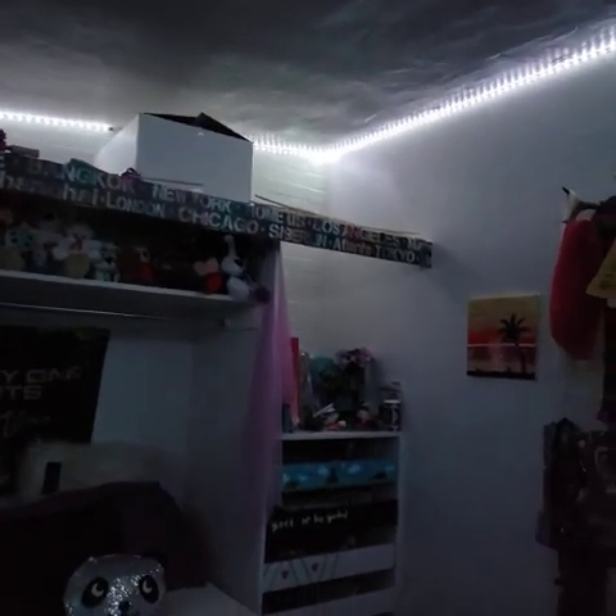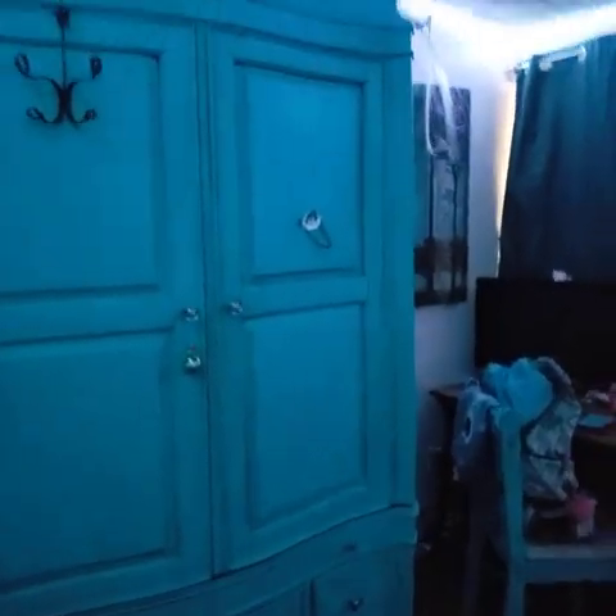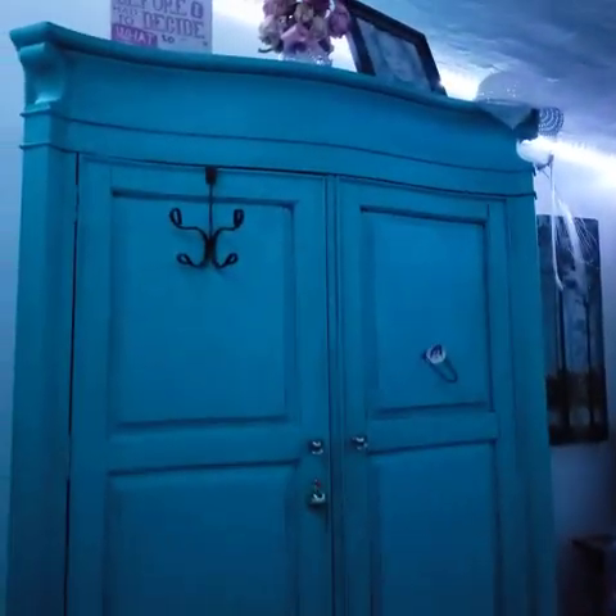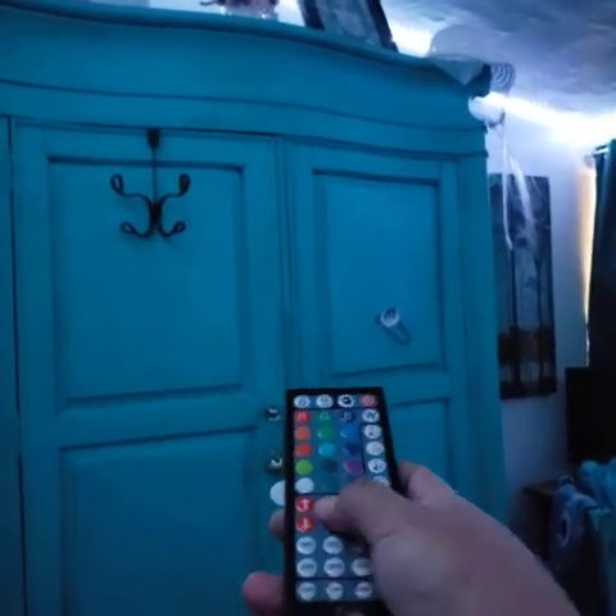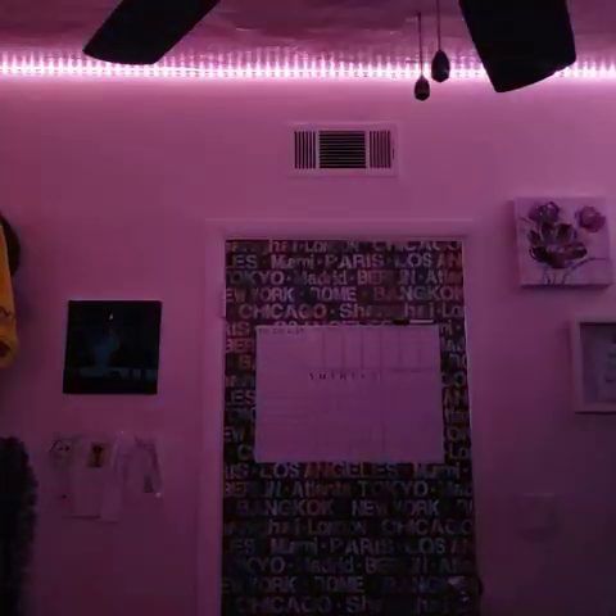One of the other downfalls is the remote. It functions fine, but if you have an obstruction — like this armoire — and you're trying to change it, the remote won't work. You have to be at a certain angle for the remote to work. If I had known that, I would have positioned the cord differently, but it's too late now. My daughter will just have to use the remote at certain angles in her room.